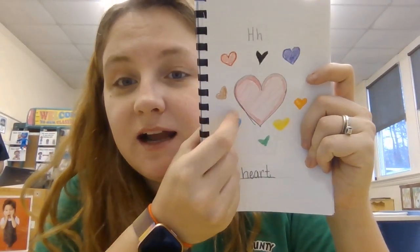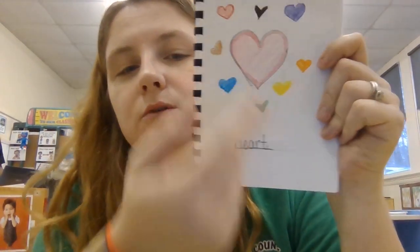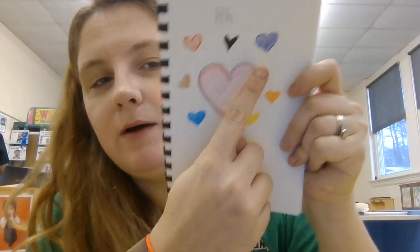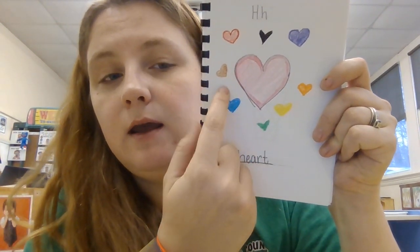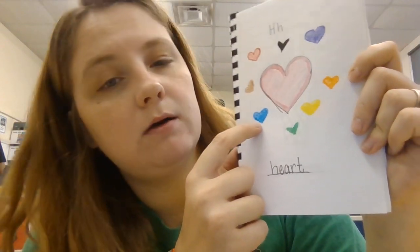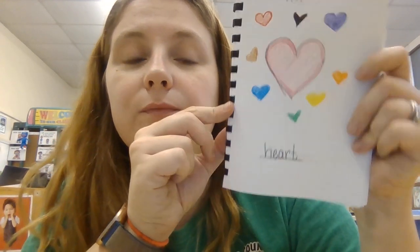Hey, I'm back! So this is the heart that I drew. I drew my big heart pink, and then I drew other color hearts — so I have purple, black, red, brown, blue, green, yellow, and orange. A bunch of hearts!